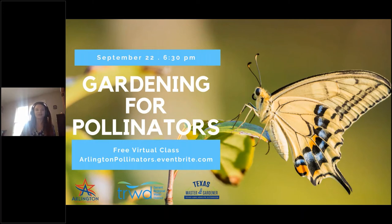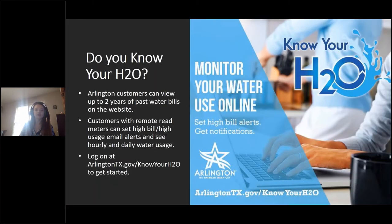Hi, thank you for joining us for Gardening for Pollinators. This presentation is hosted by Tarrant Regional Water District and the City of Arlington Public Libraries and the City of Arlington Water Utilities. Before I turn it over to our speaker to talk about Gardening for Pollinators, I'm going to give you a little message from the City of Arlington Water Utilities, who is sponsoring this.